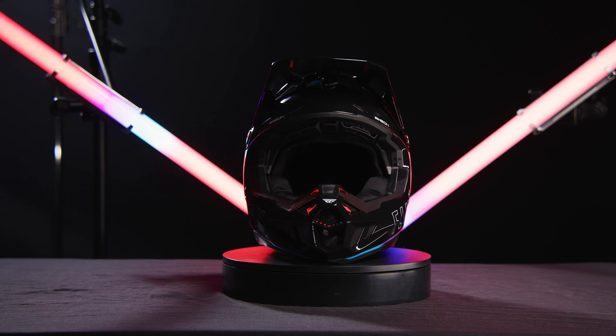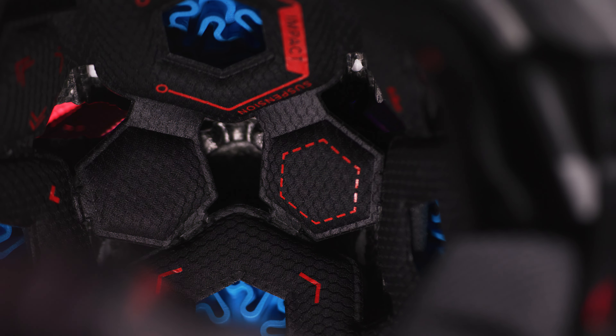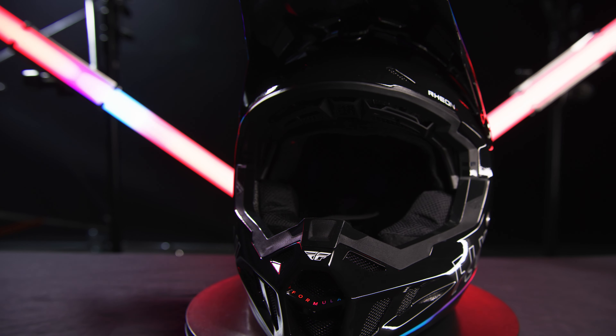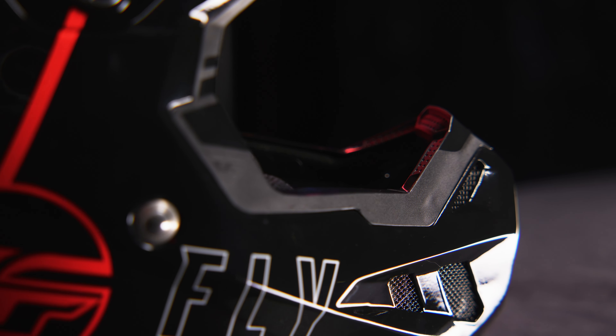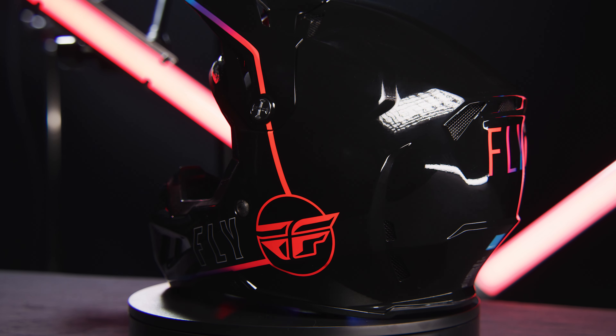Introducing the Fly Racing Formula CC Special Edition Venge Helmet, with impact energy cells made of rion, tri-weave composite shell comprised of carbon fiber, DuPont Kevlar and fiberglass, and EPP chin bar, conehead EPS, ECE DOT approved.